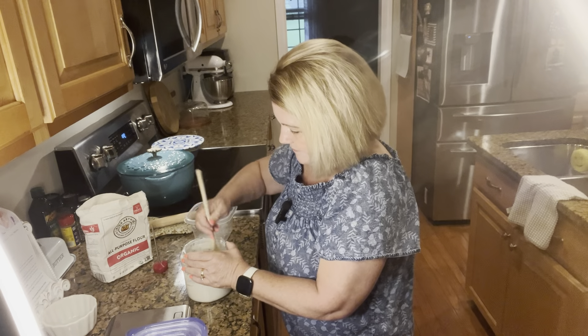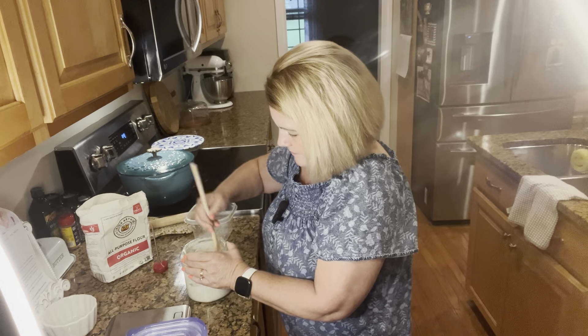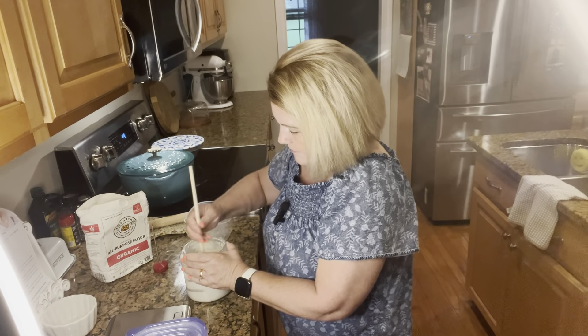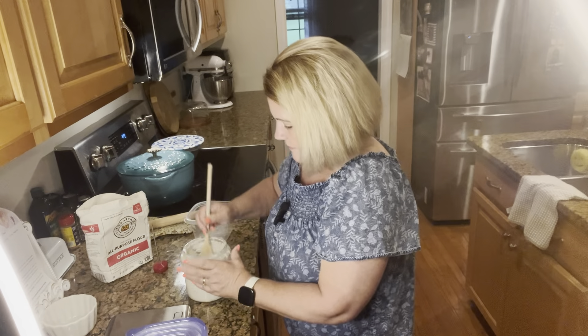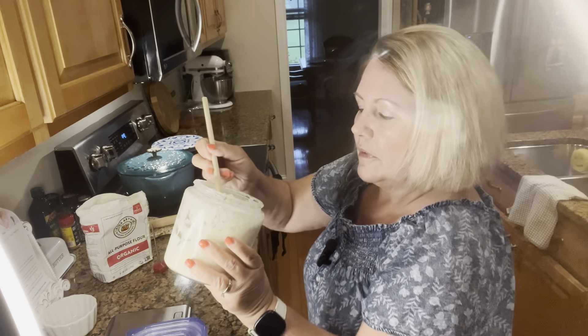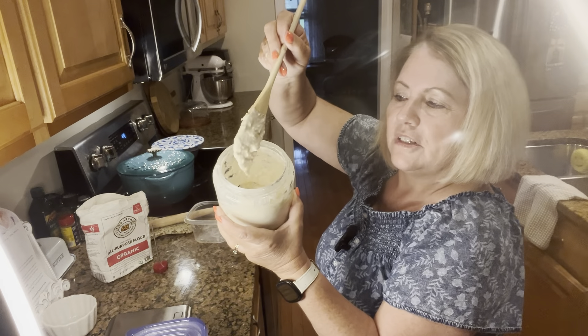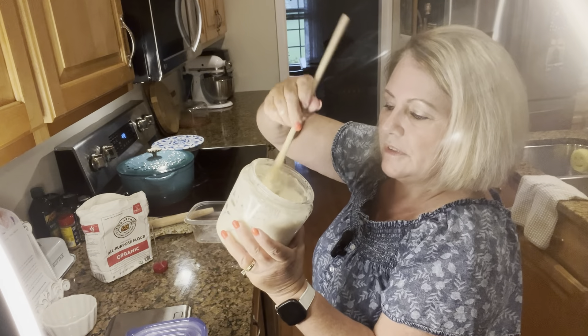Some people like their sourdough starter to be thicker and some like theirs thinner — you just have to see how you like yours. I like mine to be kind of between thick and thin. Now I'm going to pour that flour into the sourdough starter.